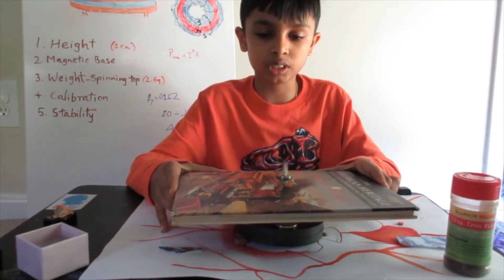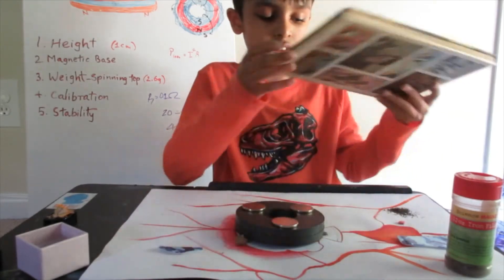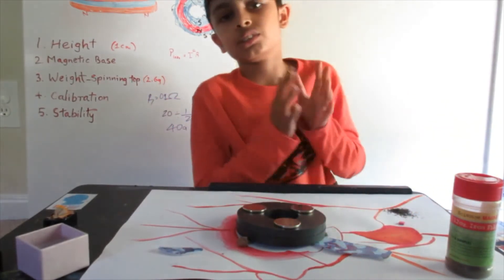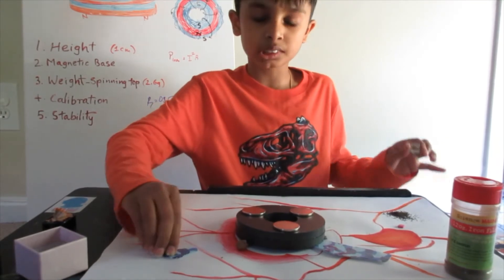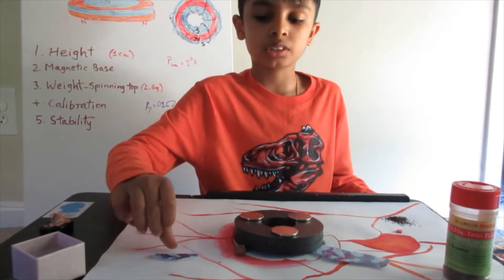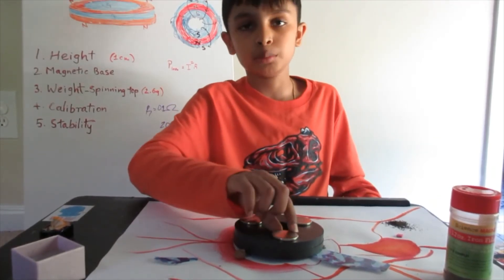Eventually you do that and you get it to levitate — that's the final result. Mine is flying off in that direction, so I add it here. That's the process. I'll show a clip once I've done the process, and when I've done it, it should levitate — I'll show a clip at the end of the video of the top levitating.